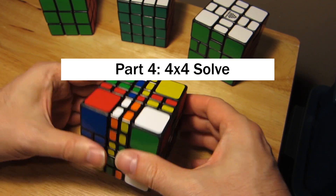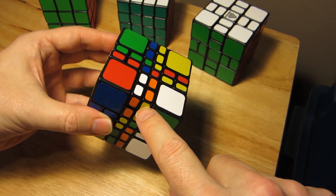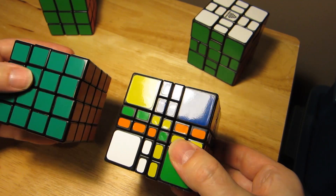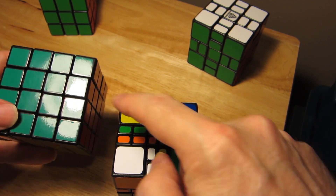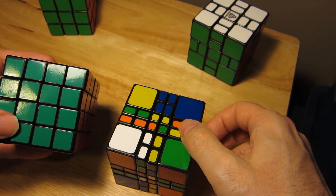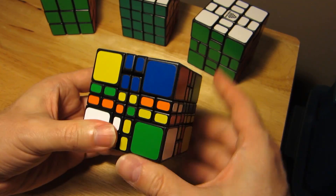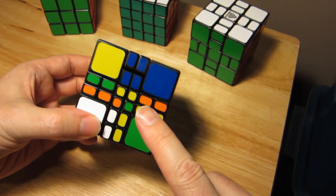Now we have all of the inner pieces joined up with the edges. Right now we have an equivalent of a 4x4 cube - we have the centers, we have the edges which we have to pair up, and that's it. This is going to be pretty straightforward if you already saw 4x4 cubes. I'll just go through my technique, but probably fairly quickly.